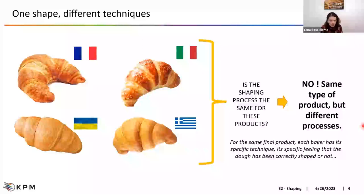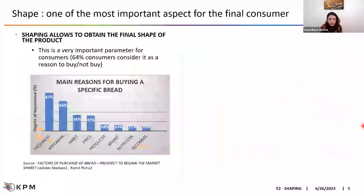The question becomes: why is shaping so important? It is so important because the consumer finds it important. Shaping allows you to obtain the final shape of the product, and this is one of the parameters most important for consumers. According to a study, freshness is the main reason for buying a specific bread, but appearance — global appearance — arises at second place. 64% of final consumers consider the shape and appearance of the product as a reason to buy or not to buy.